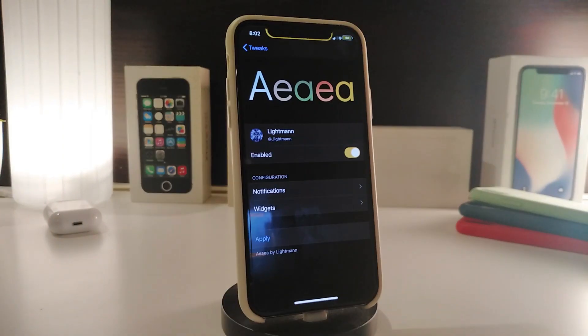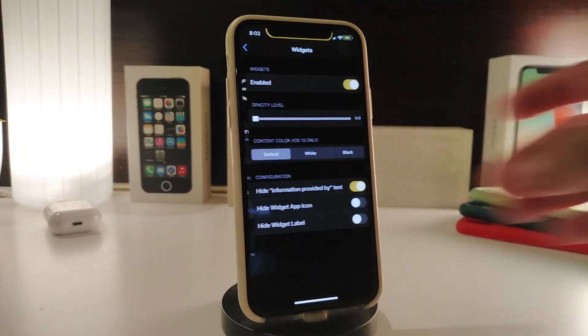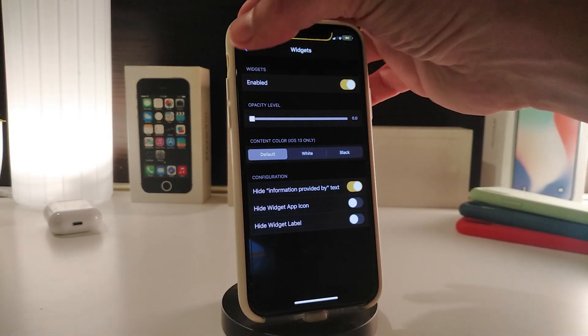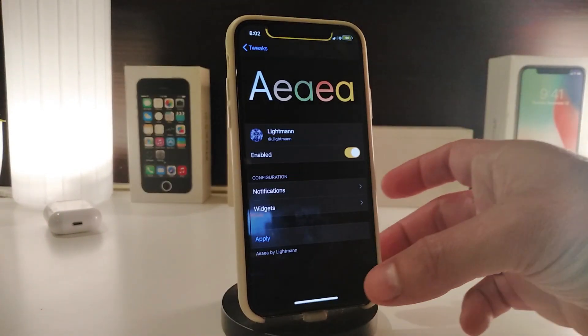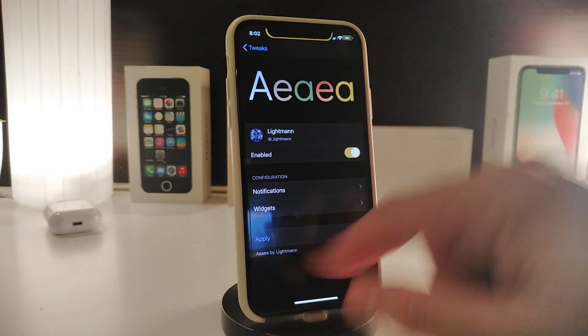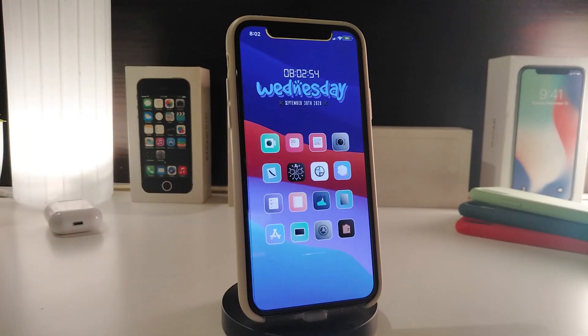Under the widget section of Aeaea, you can enable the section, use the style slider — choosing black, white, or default mode — hide the information, hide the widget app icon, and hide the widget label. Once you're done with all those configurations, tap Apply to apply all the changes. That's what this tweak provides — it's called Aeaea.